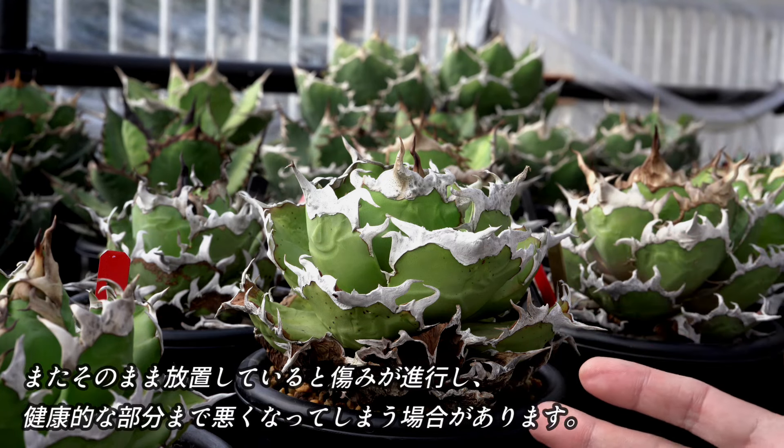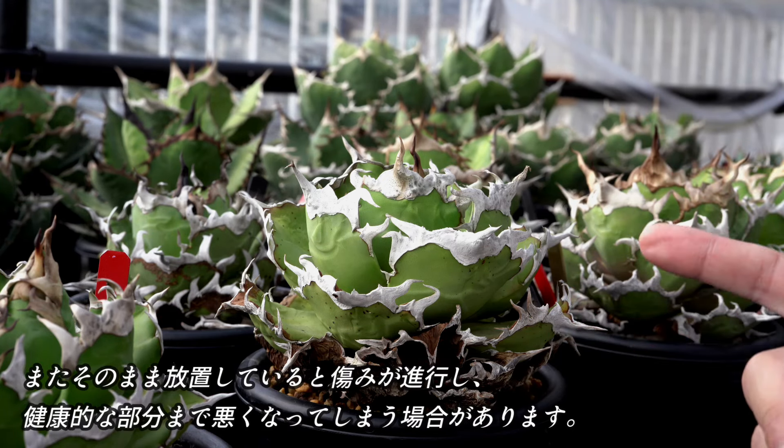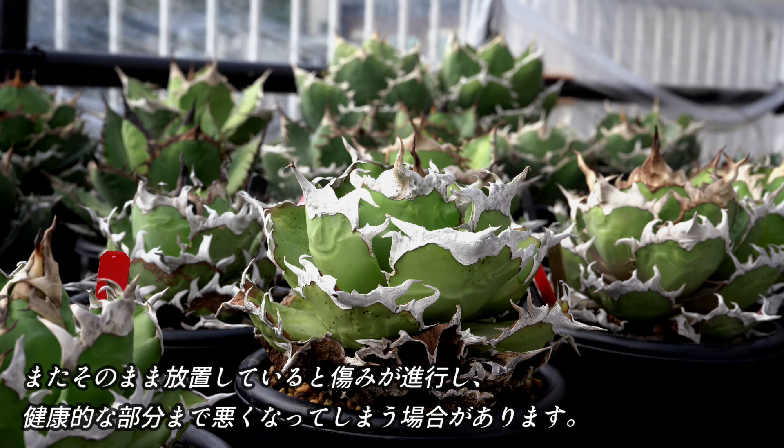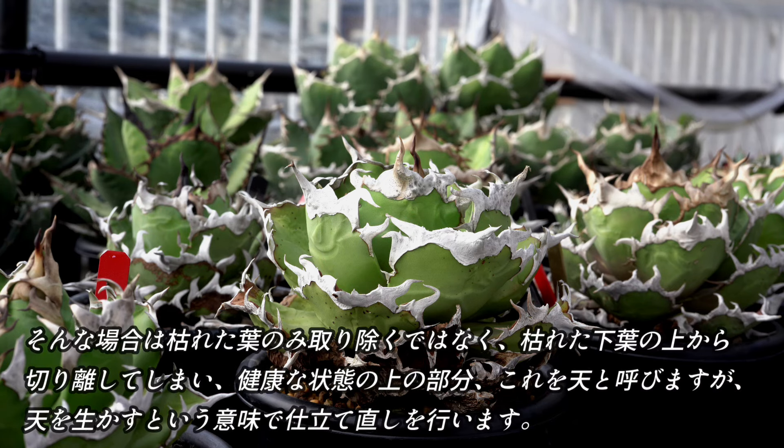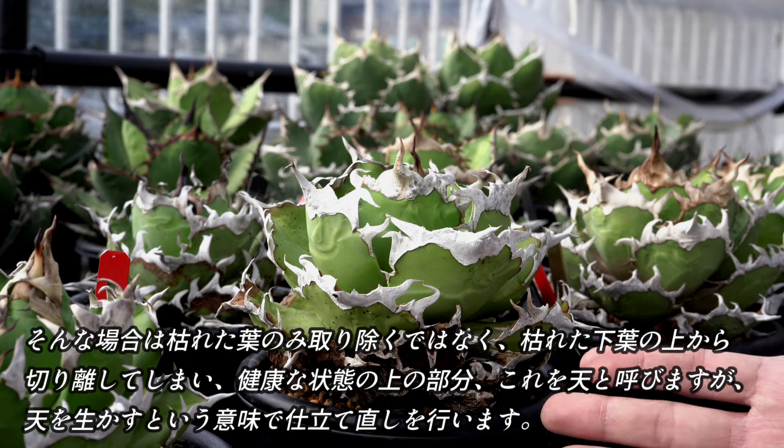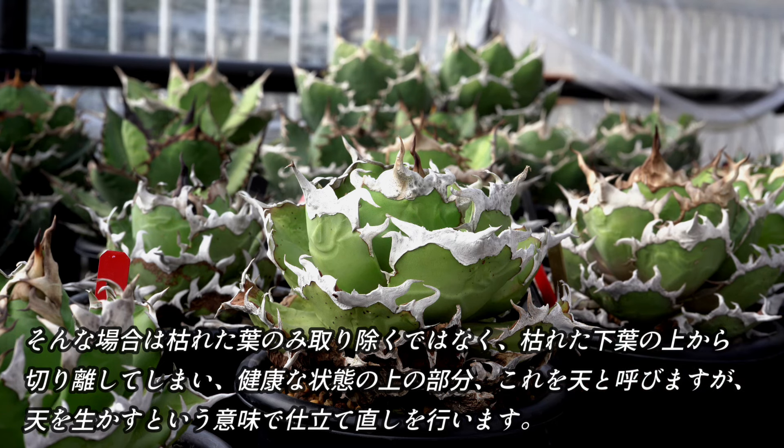そのまま放置すると、病害虫が発生するリスクが高くなるほか、株姿も乱れてしまうことがあります。また、そのままの状態で放置していると、痛みが進行し、健康的な部分まで悪くなってしまうこともあります。そんな場合は、枯れた葉のみを取り除くのではなく、枯れた下葉の上から切り離してしまい、健康な状態の上の部分、これを「点」と呼びますが、点を生かすという意味で仕立て直しを行います。